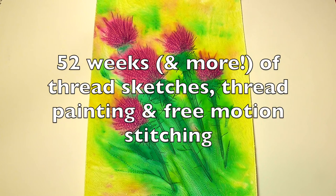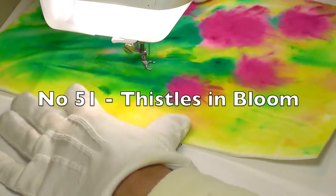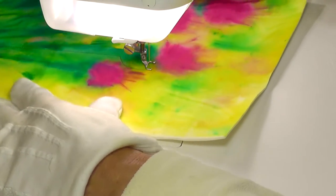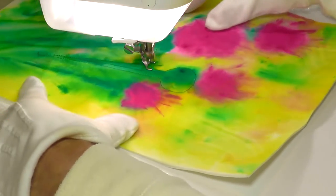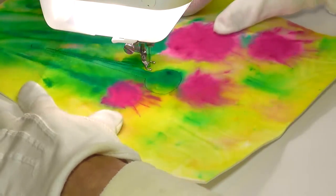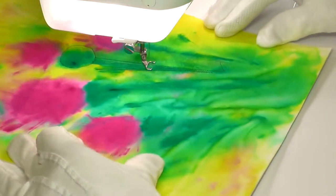Hello and welcome to Thread Sketching in Action number 51. I'm Deborah Wursu. As I'm a person who likes both variety and continuity, this week's Thread Sketching in Action offering returns to nature, but this time I've loosely pre-painted the fabric to provide the background for my thistles.